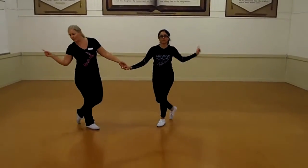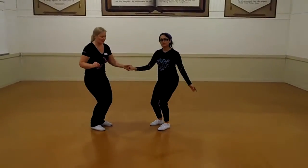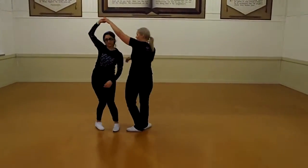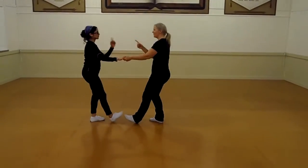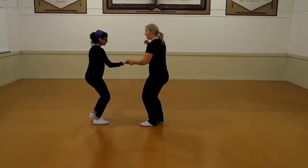Point, point, point, point, point. And around the world: 1, 2, hand to the shoulder, turn, turn, step and step. Then point, point, point, point, point. So 1 and 1, 2, 3 and 4, 5, 6, 7.